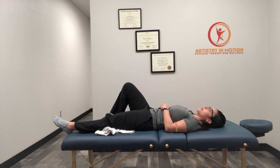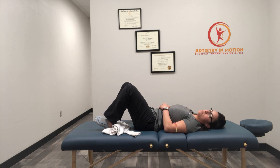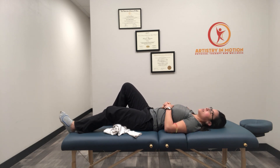A little bit of a hold, and then repeat that, sliding as far as you can, as far as it feels doable on the knee. This shouldn't be excruciating or uncomfortable, but enough to where you feel a little bit of a stretch, or just a little bit of symptoms, and then repeat that.